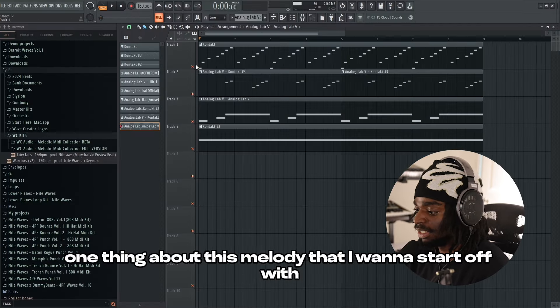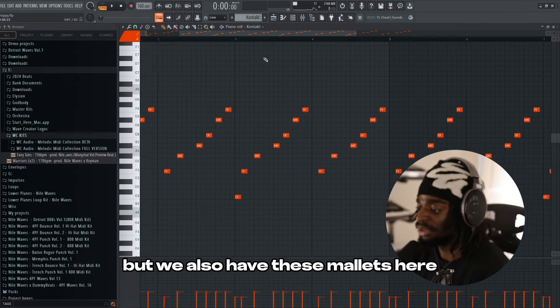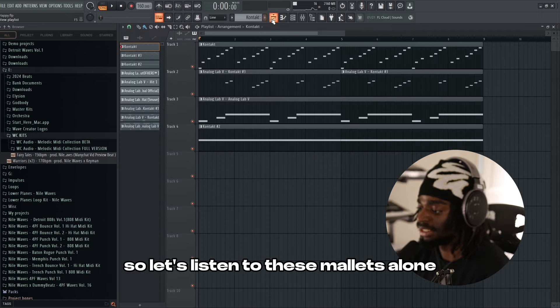One thing about this melody that I want to start off with is that fast moving pace and that rhythm. We're at 160 BPM. But we also have these mallets here, which are playing a rhythm that's very bouncy. So let's listen to these mallets alone.